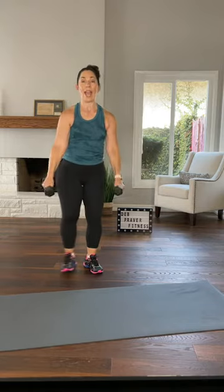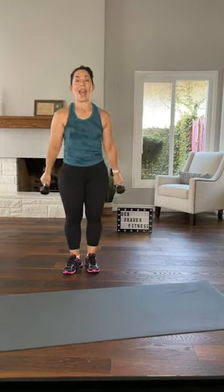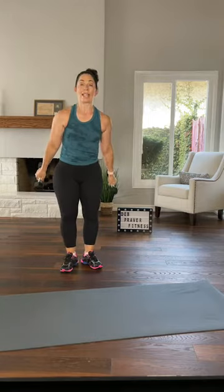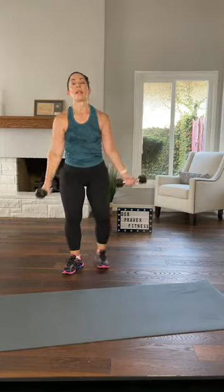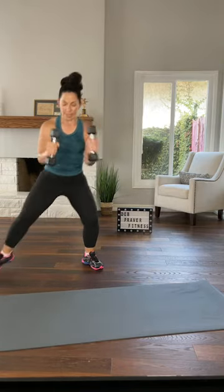Here we go — palms to knee, left side, double sumo, biceps hammer curl. Do it again, biceps hammer. Remember you're pushing against the floor to come up, otherwise you lose part of the exercise. So sink, push, sink, push. Breathing all the way in and all the way out.